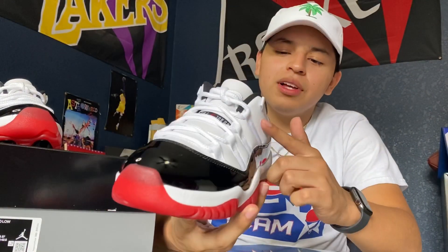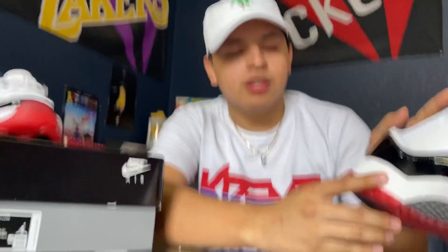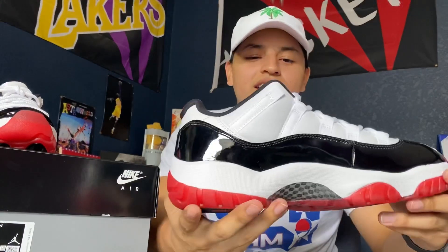Looking more into the shoe, you've got the leather top, the padded leather, and on the bottom you've got basically the Bred bottom — the white midsole and the red outsole. One difference is that on the Bred it's black and white on the carbon fiber, whereas on these it's more of a black and gray on the carbon fiber. It's similar but just a different color on the carbon fiber; everything else is the same as the Bred Low bottom.